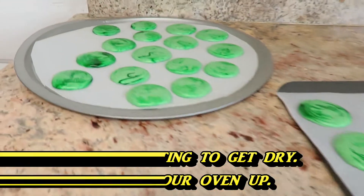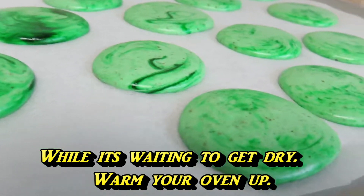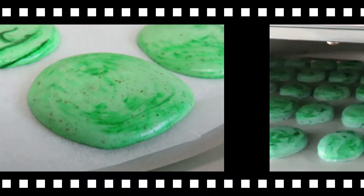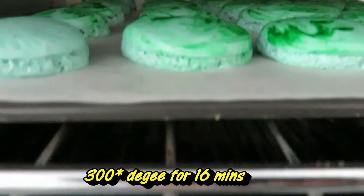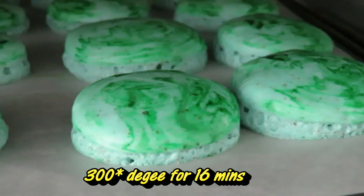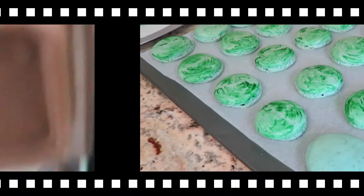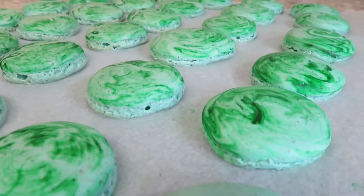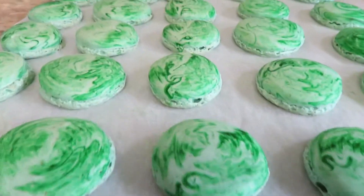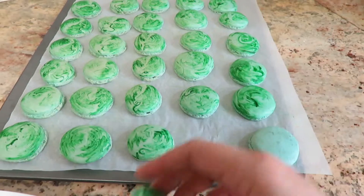After you finish piping, let it sit for about 30 minutes. Once it's dry and looks dull, touch it — if it doesn't stick to your finger, it's ready to be baked. You can see it's already rising and the feet are already showing. Bake at 300°F for 16 minutes. Once done, let it cool for a good 30 minutes. After it's cool, you can pull the macarons up easily and they should have a flat surface.